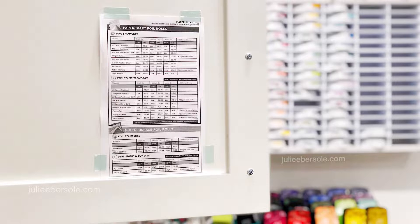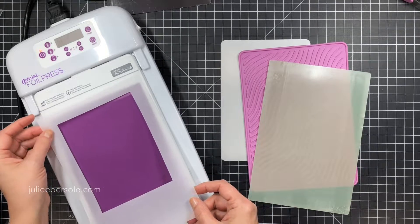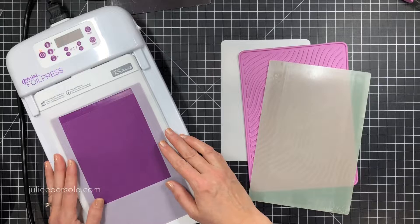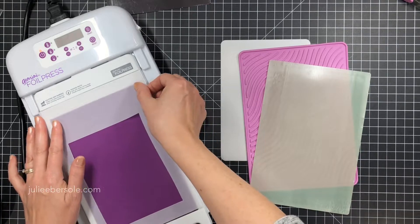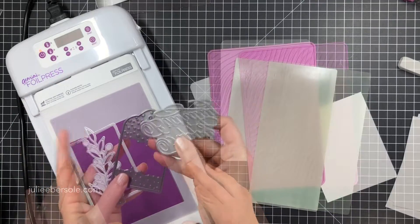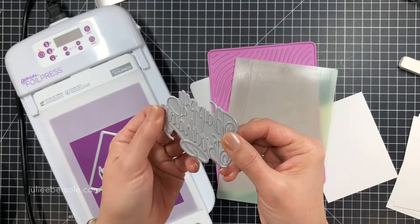I used washi tape to tape the matrix inside my cabinet where I primarily work with this machine, so I can quickly open that door and check it. Once you get used to it you probably won't need to reference it very often unless you switch materials. I'm primarily working with paper in this video. I also made a template out of vellum cardstock - I cut a piece the same size as the whole platform and then used a four-and-a-quarter by five-and-a-half inch die to cut out an A2 size opening.